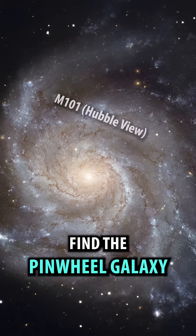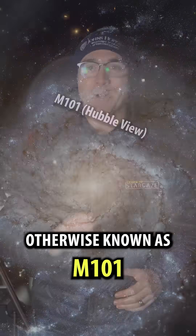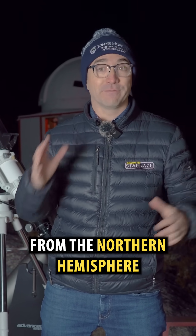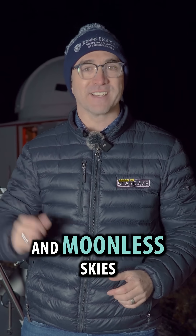I'm going to show you how to find the Pinwheel Galaxy, otherwise known as M101. This is a famous galaxy you can see on any night of the year from the Northern Hemisphere, assuming you've got dark and moonless skies.